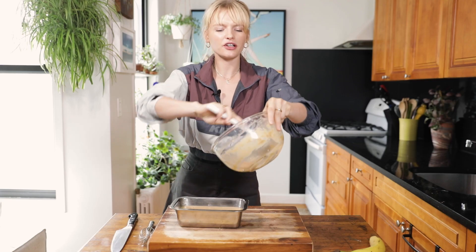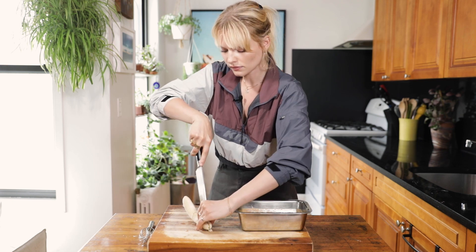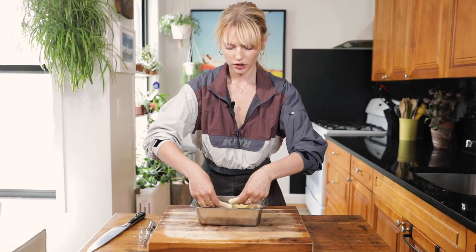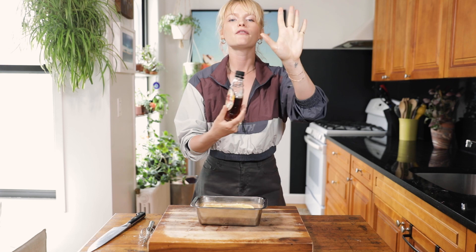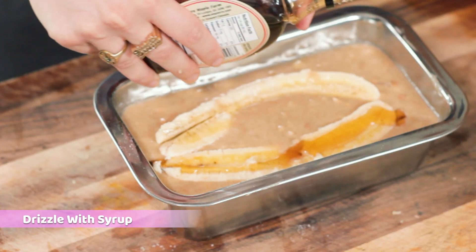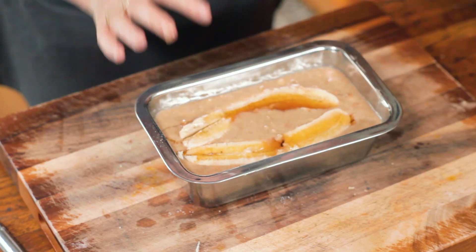Scrape every last drop of the batter in. We saved a banana for garnish — cut it in half hot-dog ways. Place the banana face open right on top of the dish. I'll salvage this other broken banana half and place it right in — she's had better days, but so have we. If you have maple syrup or honey, give a nice drizzle right on top for extra caramelization.